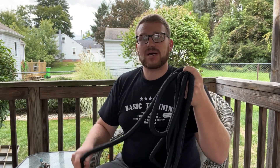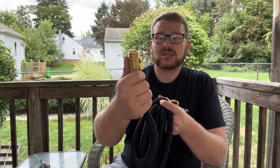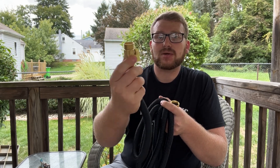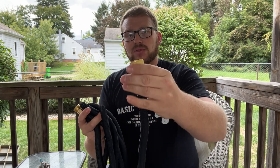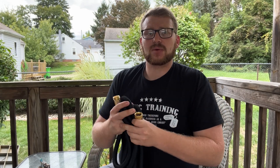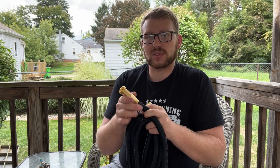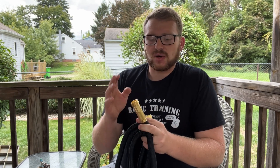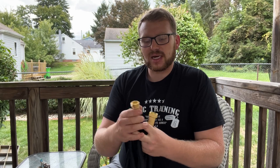Some nice features about this hose: first off, it has heavy duty brass metal fittings on both sides — both the male and female connectors are brass, so that keeps it able to withstand more pressure, last longer, and be corrosion resistant. It's going to fit on any regular outdoor faucet, so it works out really nicely.